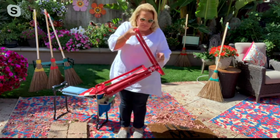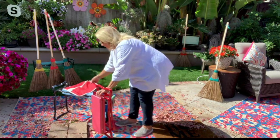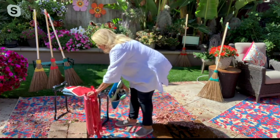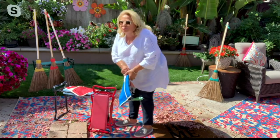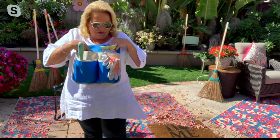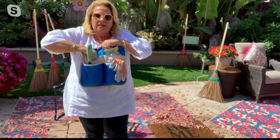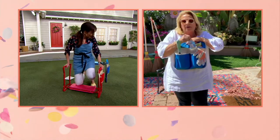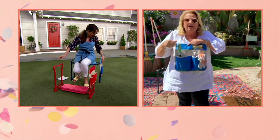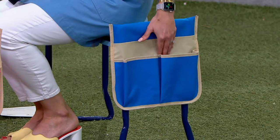That's why I adore this bench. It also comes with this nifty little packet that slides right on the handle, so you have four big pockets to put your favorite tool, the dirty little digger, your clippers, water, your garden gloves. I'm telling you, this will be a lifesaver — whether you're a camper.